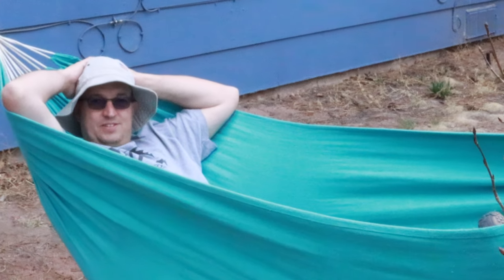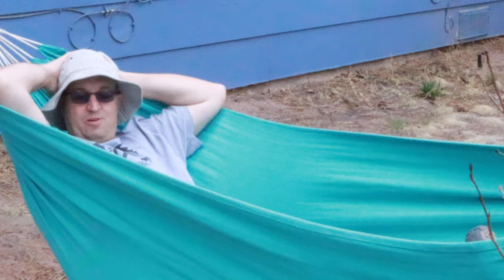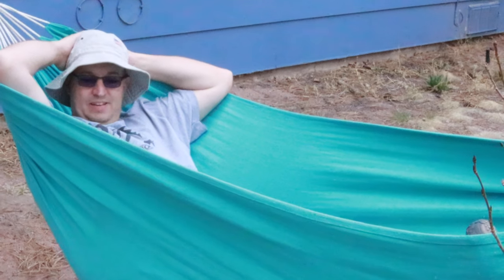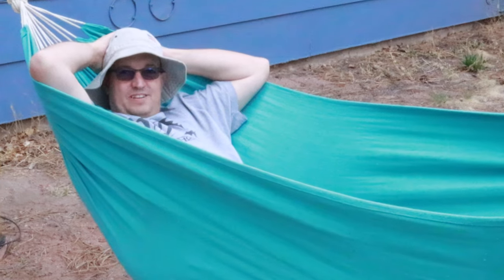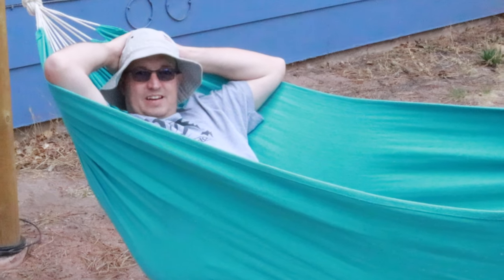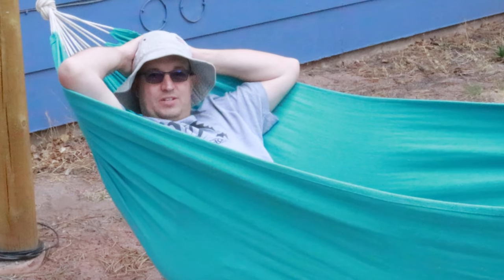Hey there, reelers. I was just laying here thinking about how it's opening weekend for motorboating, and I know it's going to be very busy. So I figured instead of joining in the chaos, I'd do a little video today on how I registered my kayak.